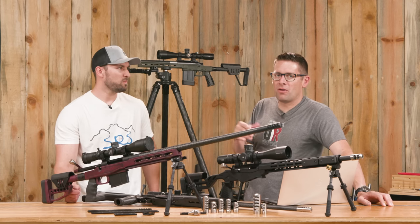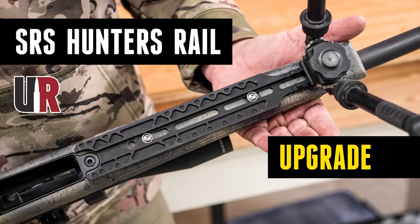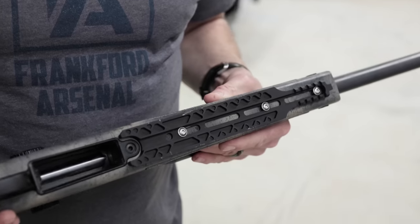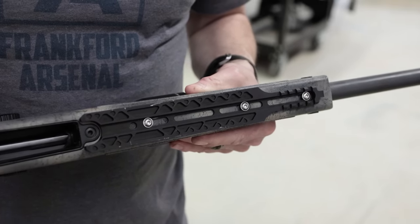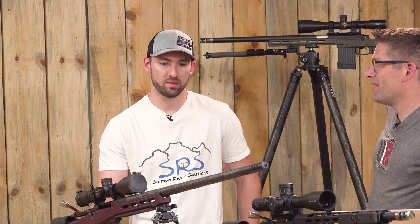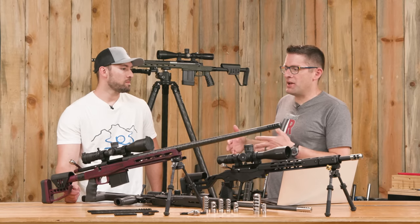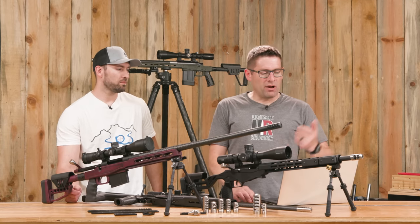That combo rail that Ken just mentioned — we just did a video on that on our Bergara 6xPRC. We put that on and now we can run Picatinny or we can run Arca on the bottom, or swivel stud type stuff. That's the refined adaptation because we did a full-length rail. The short one is the original one that was one of the first parts I really designed and used out in the field myself.